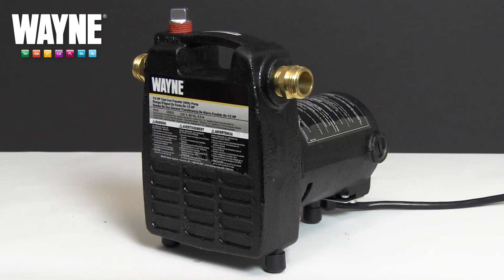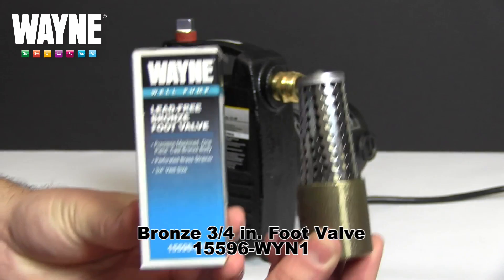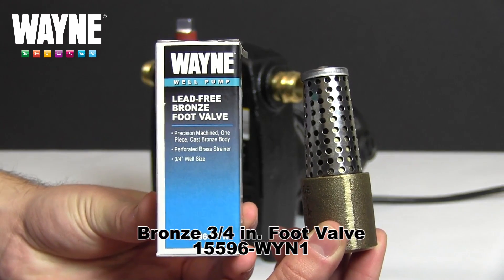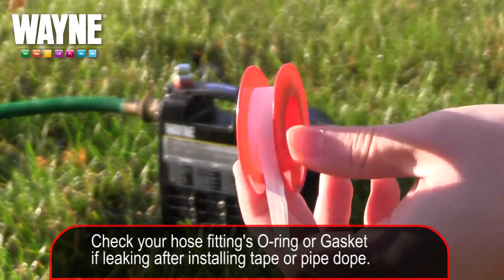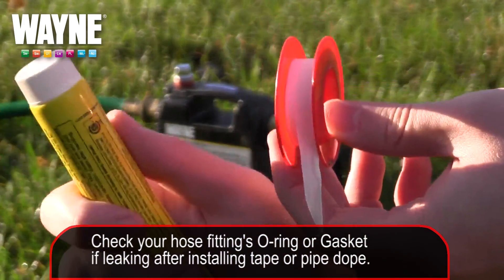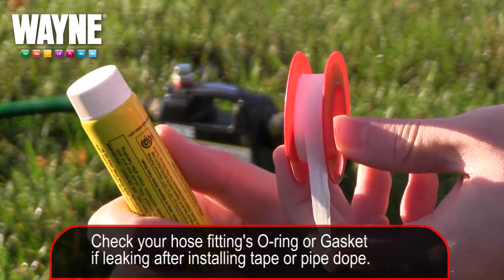For the PC4, a ¾ inch foot valve is needed. The part number for the Wayne version is 15596-WYN1. We recommend securing the adapters with plumber's tape or pipe dope for an air-tight seal.